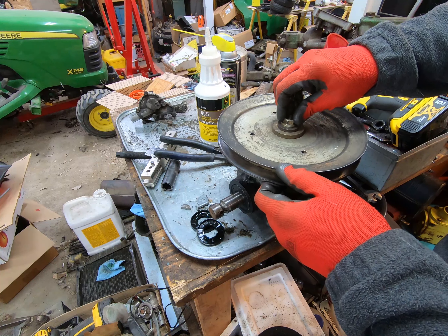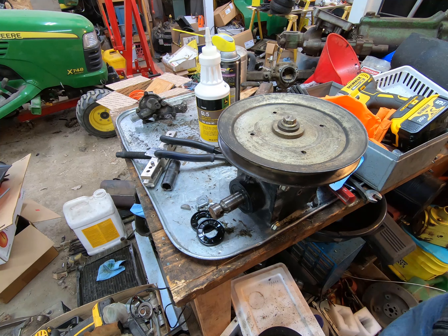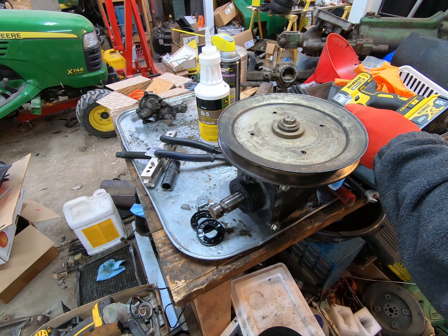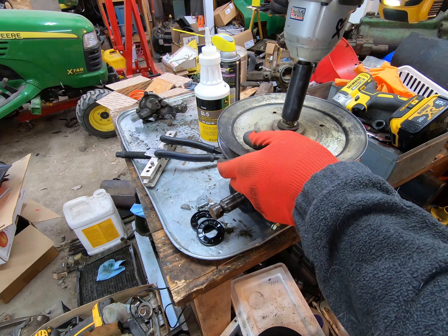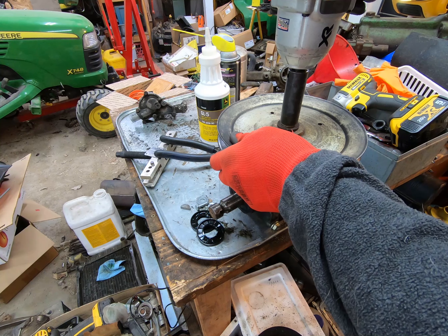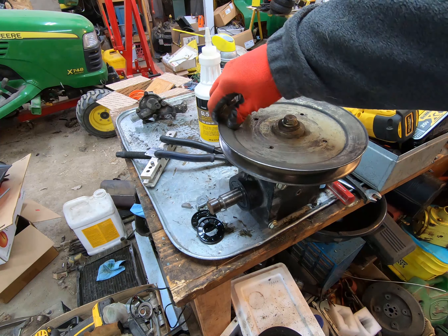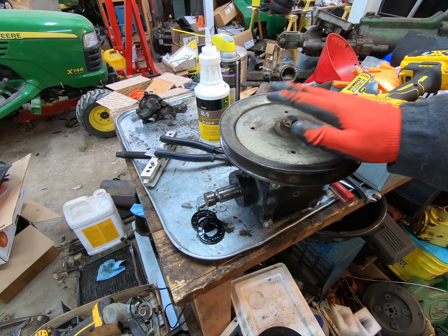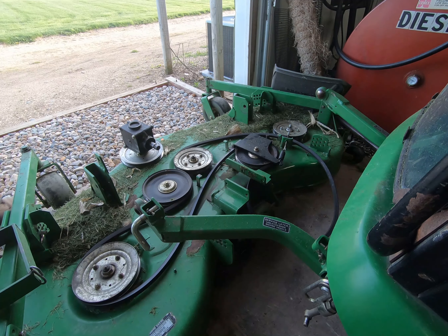We're just going to hammer it home and call it good — at least that's the plan. I found the right socket and I'm going to put it on setting two on the impact wrench, which I think is a couple hundred foot-pounds. I'll hit it a couple times and call it good — just like that. Now we can go put it on the 1445.